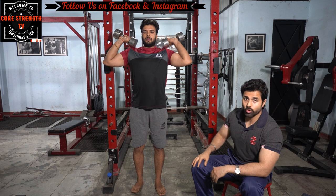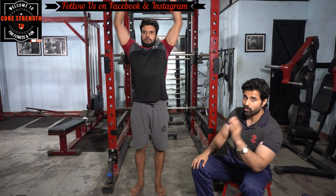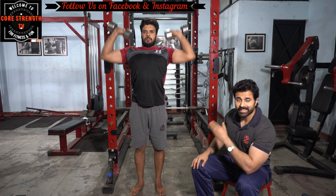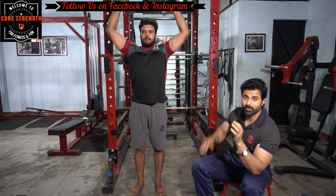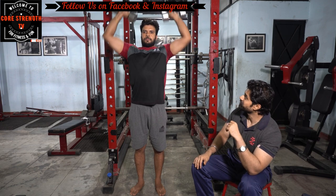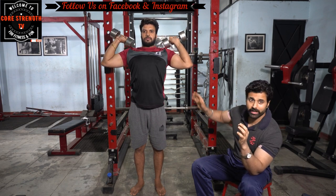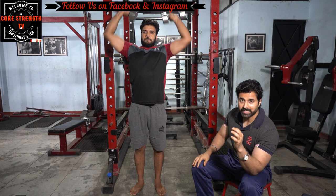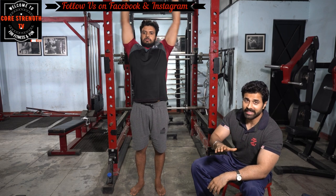After this we will do shoulder dumbbell presses, which is obviously a compound movement. After doing the previous exercises your shoulders are pre-exhausted, so the compound movement will feel difficult even with low weight. Using low weight allows you to do the full range of motion, which you cannot achieve with heavy weight.